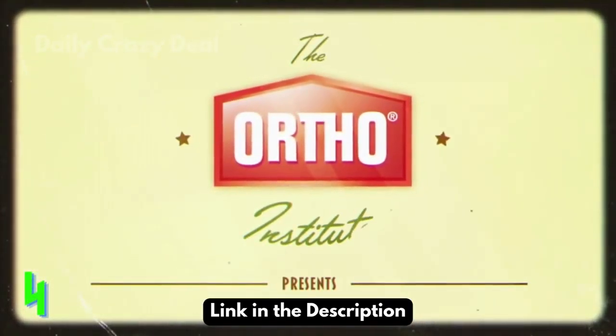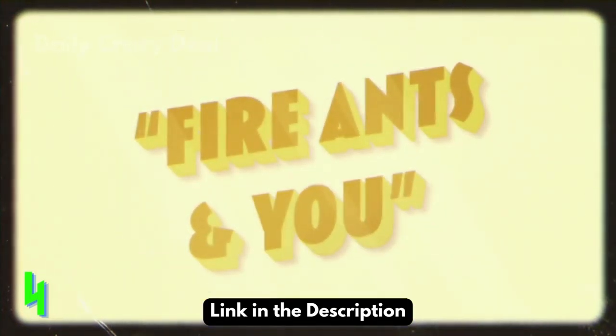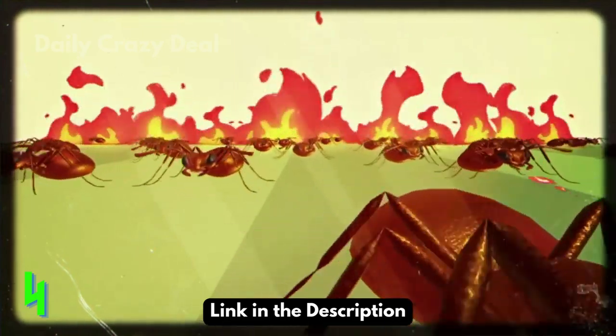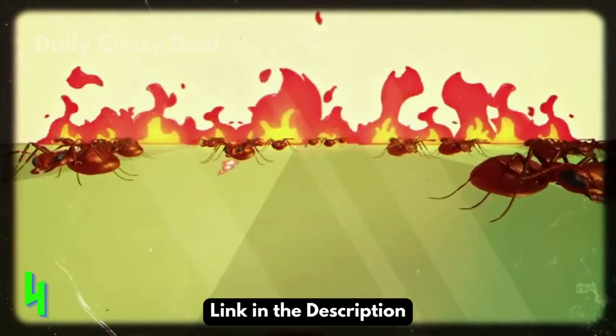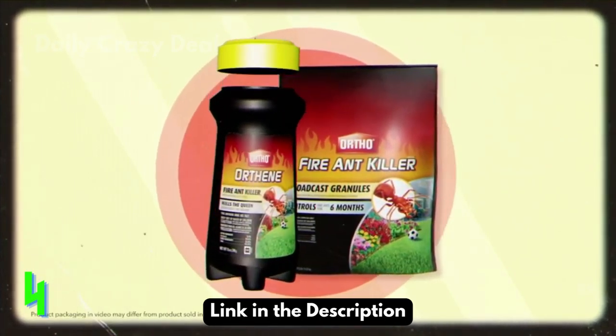At the Ortho Institute, we work tirelessly so you can bring order back to your home. So if an infestation of fire ants has you feeling burned, try our simple two-step method to turn down the heat.